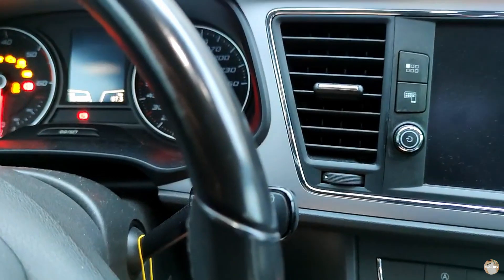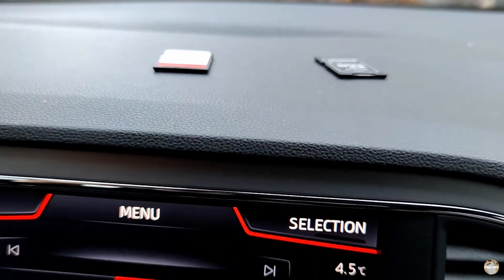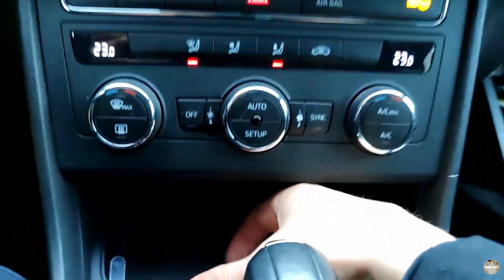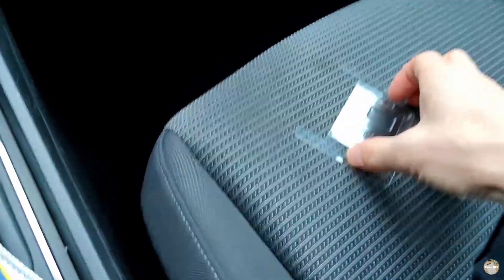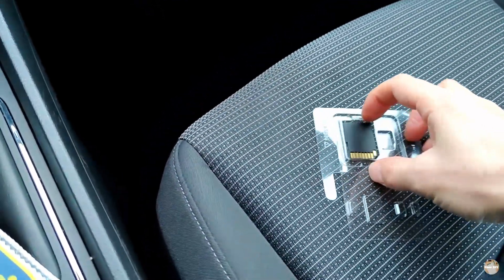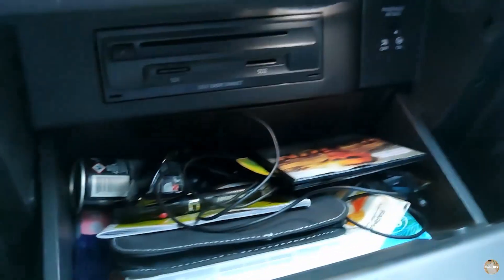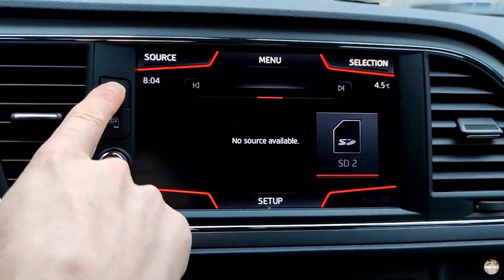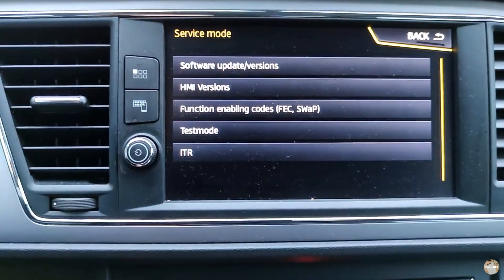The first step is to turn on the ignition. Then you should remove SD cards from slots one and two — I already did that. Then I will insert the SD card I prepared with the installation of MIP2 toolbox. I will put links in the description to the GitHub repository from where I downloaded this MIP2 toolbox.